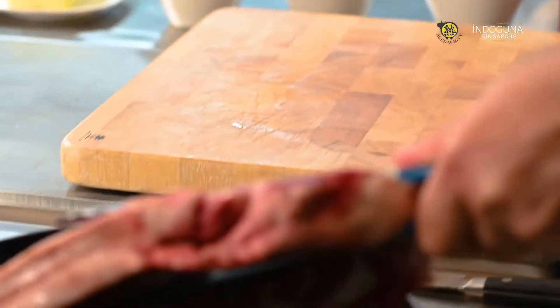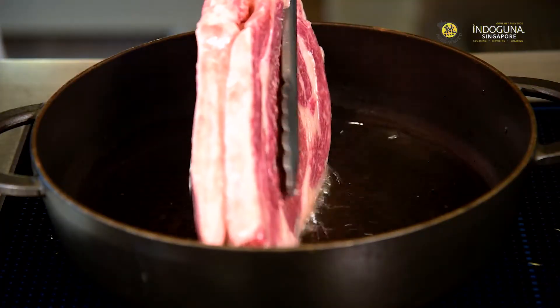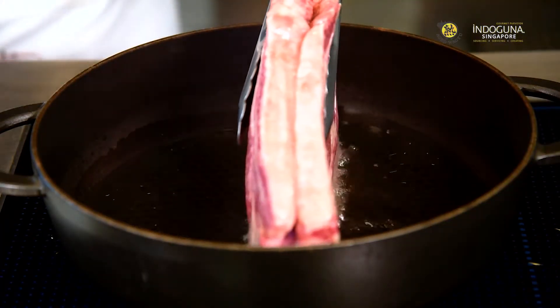So to cook this beautiful piece of ribeye, you need to put a coloration first in the pan with olive oil.